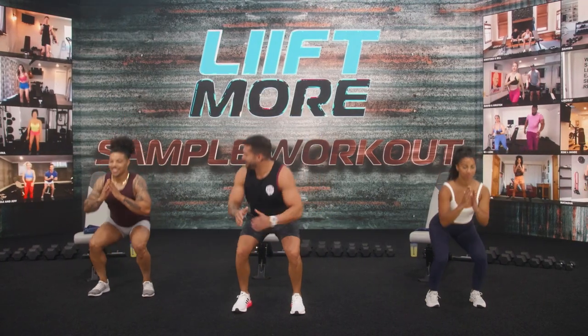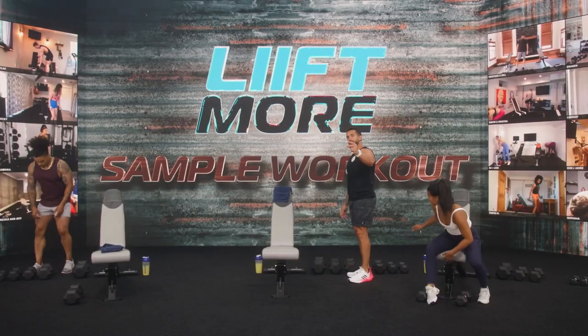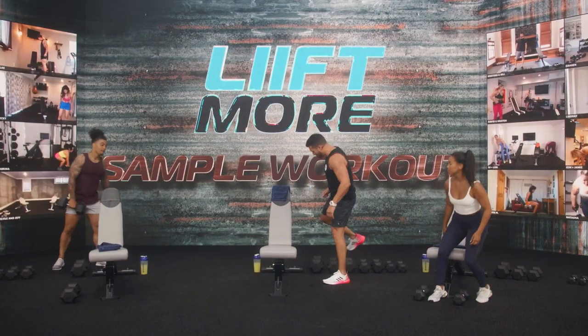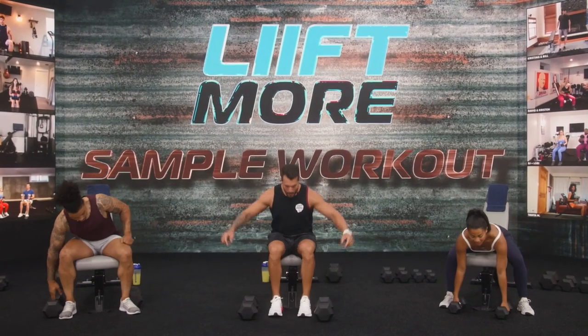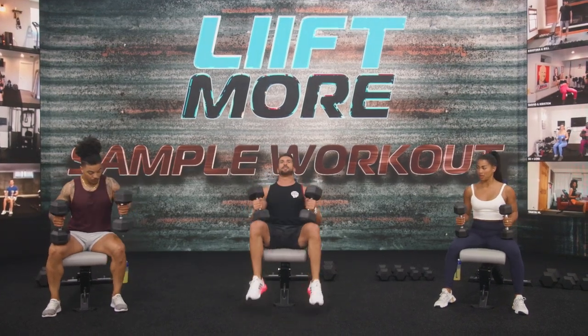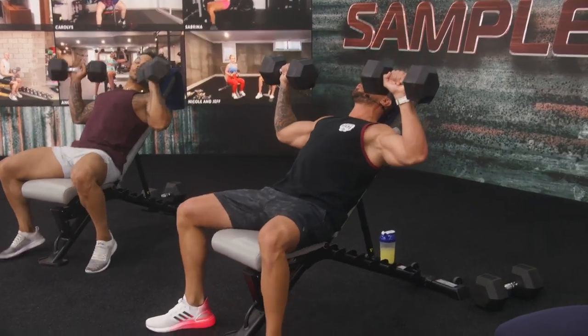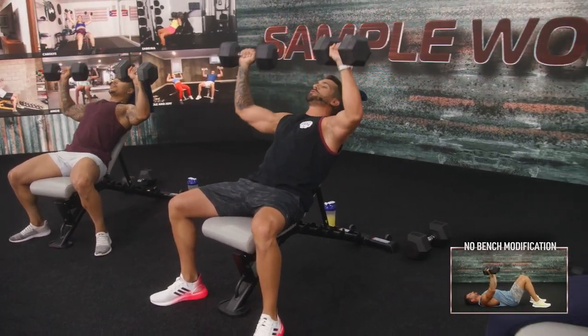I want to say hit it and quit it, but we still have to do core, so we can't. All right, we're going to go with the first two exercises. Incline rotating press — that's your chest. Lifters are ready to go. Bend your knees, pick up the dumbbells, roll them up safely, get into the press position, and we work in three, two, one. Push up and rotate as you come up.